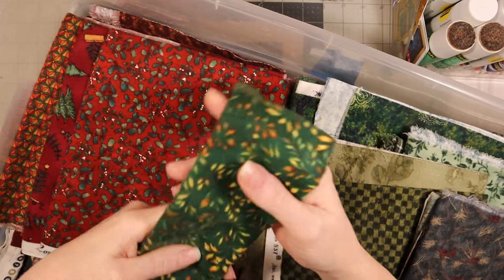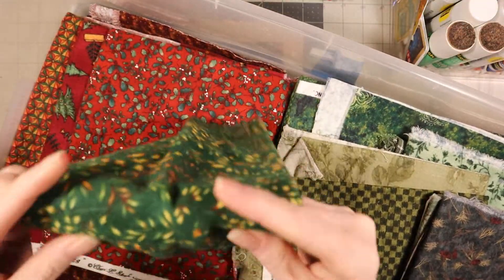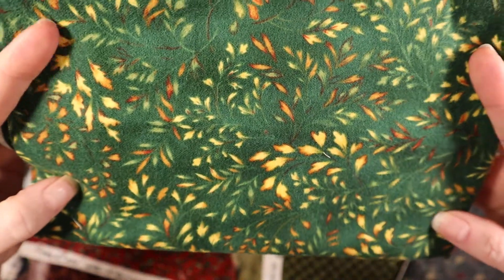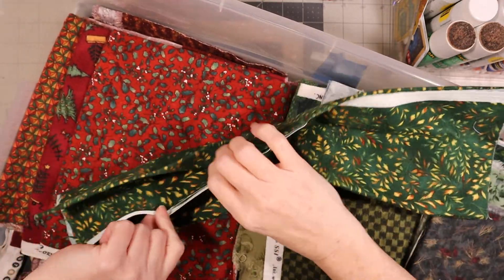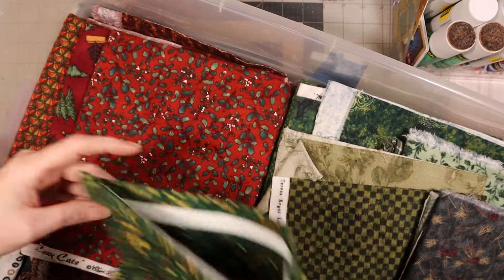And then there's this one - this is a flannel-y one. Just flattening it out so you can see the print. That one's a pretty one. It's from - no, it doesn't have a name on that side or that side. So I don't know where it's from, sorry.